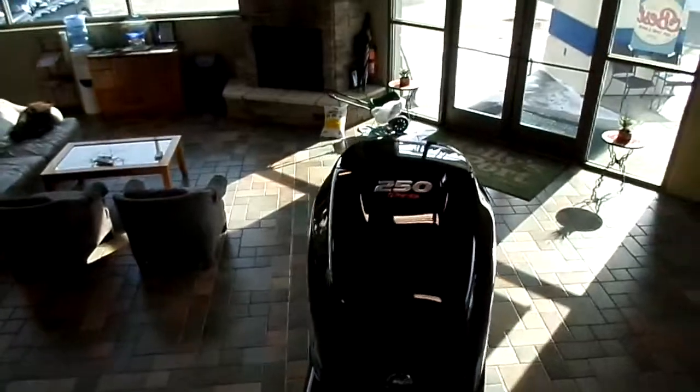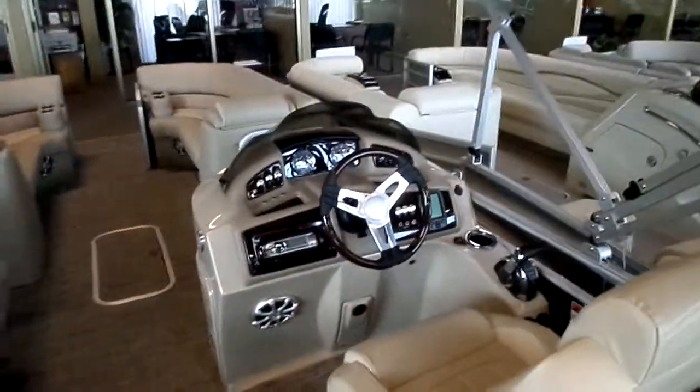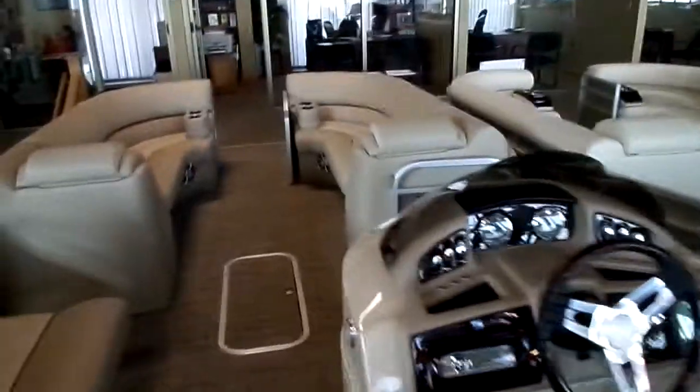This is a Mercury 250 Pro — been a really popular engine for us, probably our most popular outboard package. It's got really good mid-range punch, it's quiet — a four-stroke outboard.